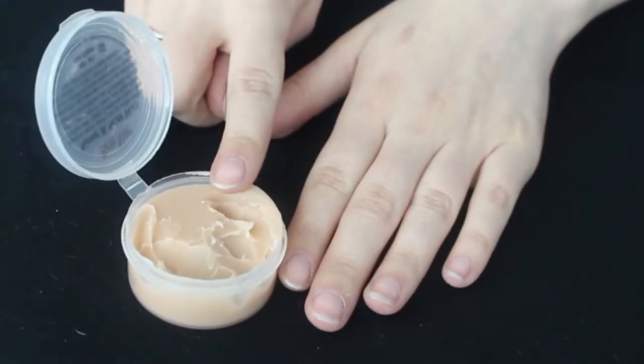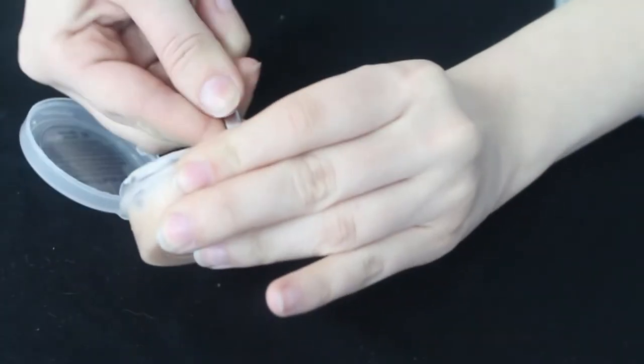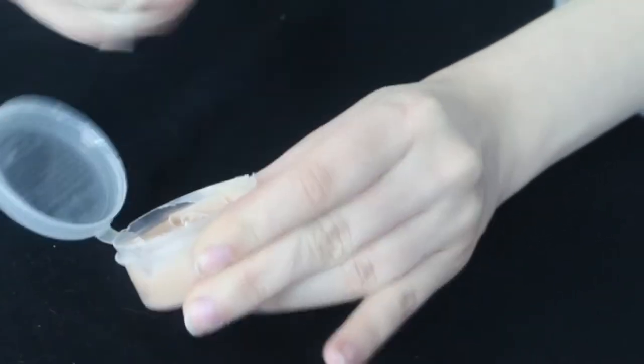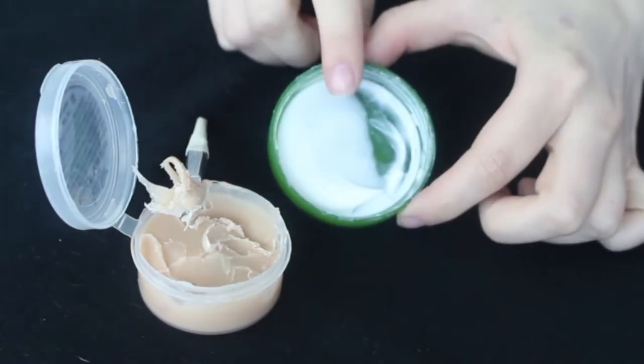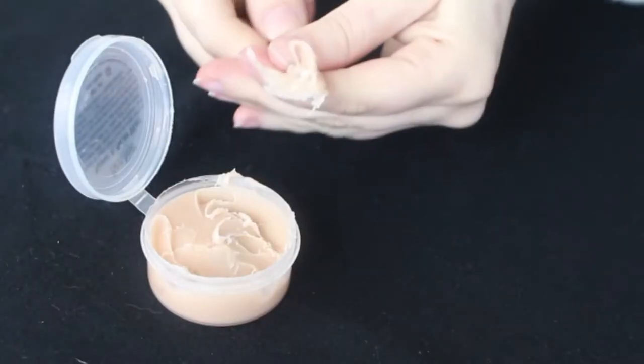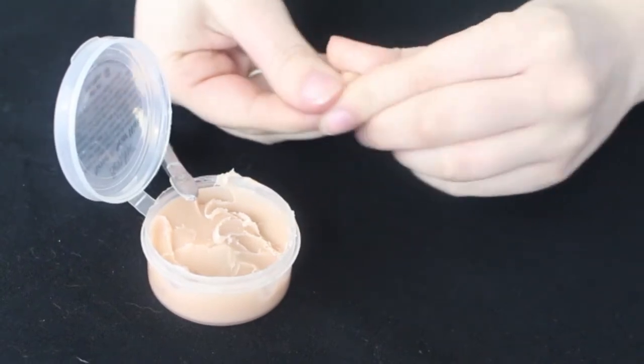Let's get started and cut my finger off. First, you want to grab some Scar Wax. Take some out of the pot and then just roll it into a doughnut shape. I'm just taking some tweezers and grabbing as much Scar Wax as I can. Also take a little bit of moisturiser and rub it into the tips of your fingers so the Scar Wax doesn't stick. Once you've done that, take the Scar Wax and gently mould it into a ball.